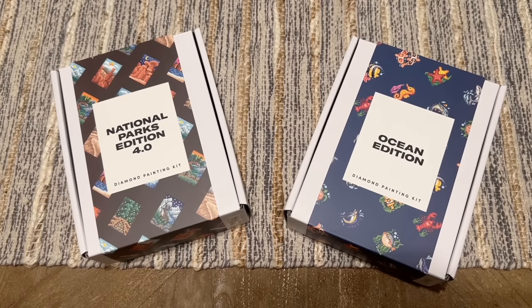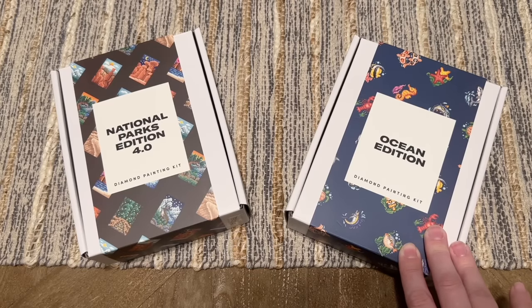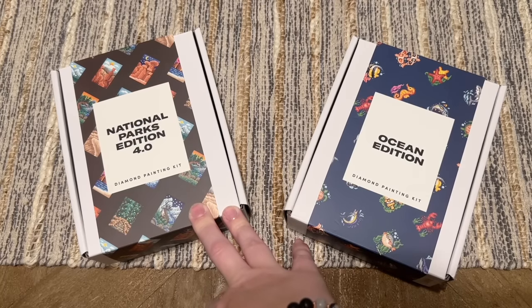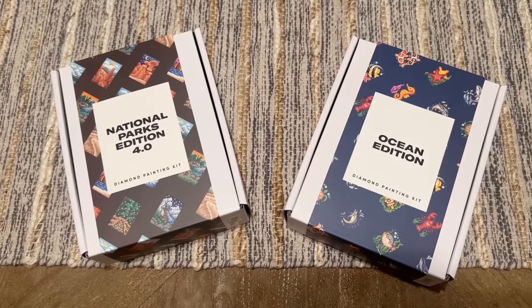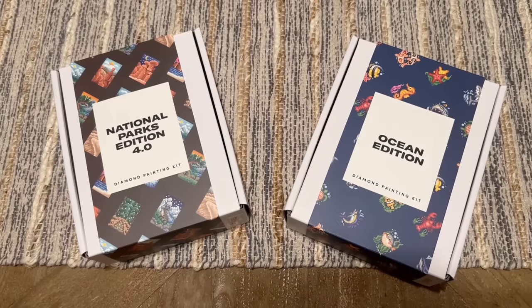I think you should go take a look and see if they have something that's your style — they really have a lot. Because they're really popular and nice quality for the price point, they do often sell out of some editions, but they also do restocks. You can sign up for their emails to get notified of new releases and restocks. I'll link to these sets and some other helpful links below. If you'd like to use my code to save 10% off, it's just washi10 — no pressure, and you'll also find other discount codes if you sign up for their email.